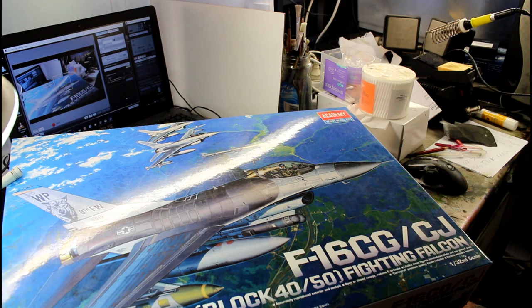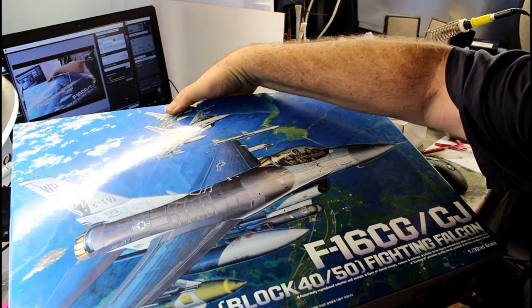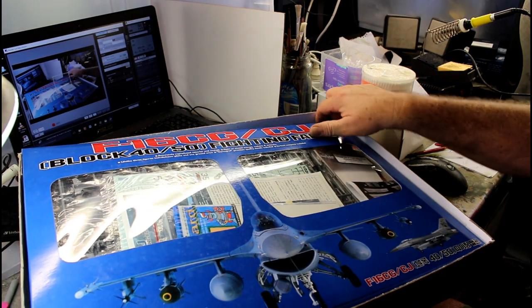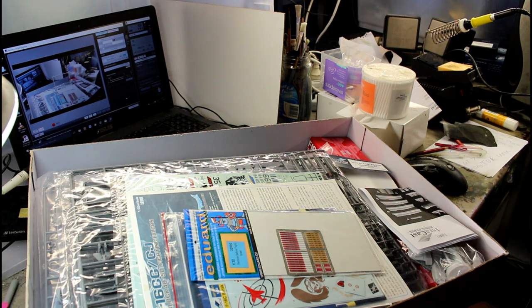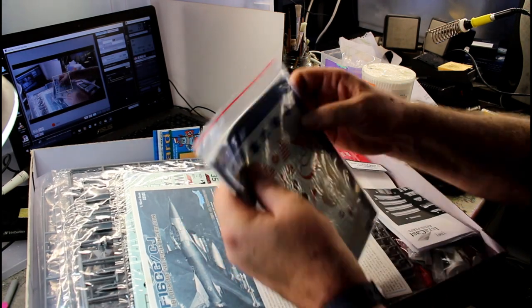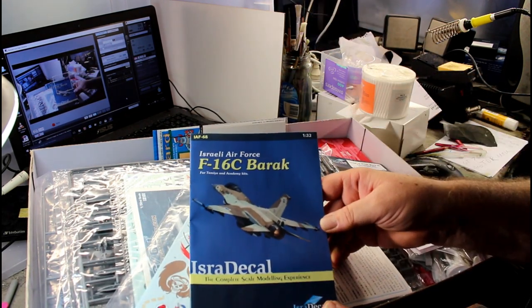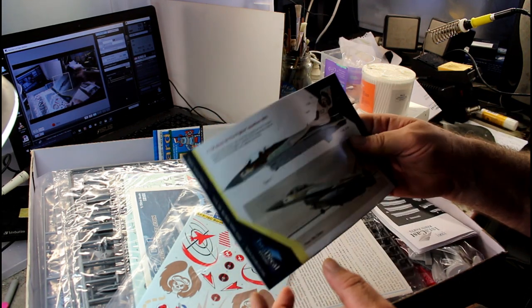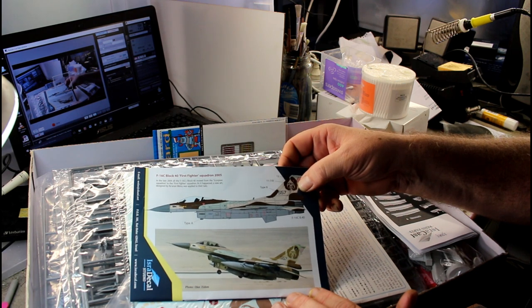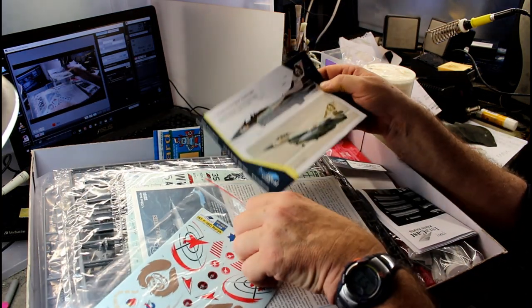Today we're starting on a bigger project — a 1/32nd scale F-16C. I'm not going to build the standard kit version; I'm going for one of the Barak versions. I'll get the lid off and show you what's inside. I bought this second hand, so it looks a little rough and has been opened. The decals I'm going for feature the F-16C Barak — specifically the one with the skull and wings on the tail.